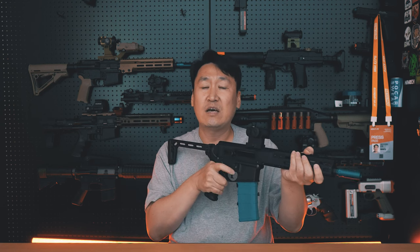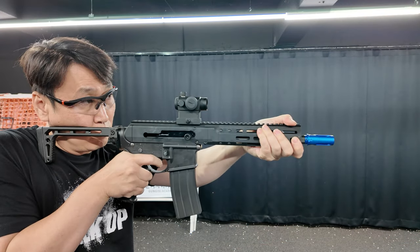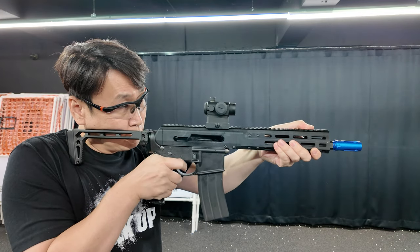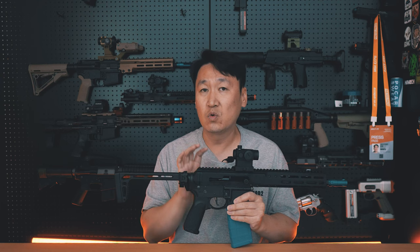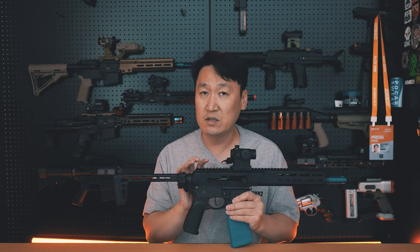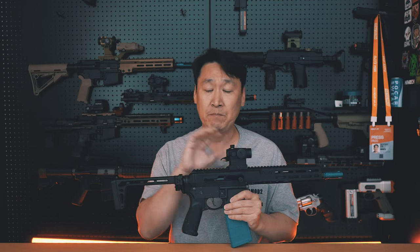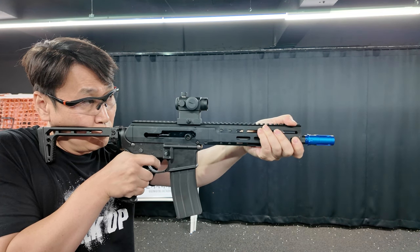단발을 사용할 때 상당히 빠른 단발 속도, 그리고 연사를 사용할 때 빠른 연사 속도를 가지게 됩니다. 이 리코일 스프링의 강도, 장력이 어느 정도 세팅을 해야 될지 이런 것들을 다 고려해서 제작을 했다고 해요. 제가 실제로 사격장에서 테스트를 했을 때 단발, 연발 상당히 만족스럽고 뛰어난 작동성을 보여줬습니다.